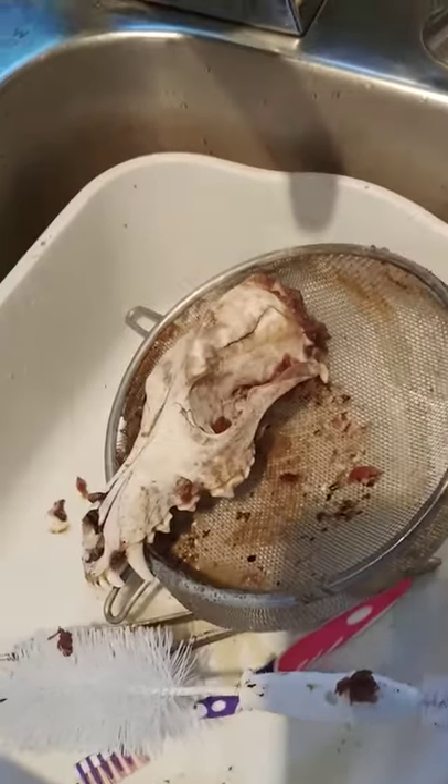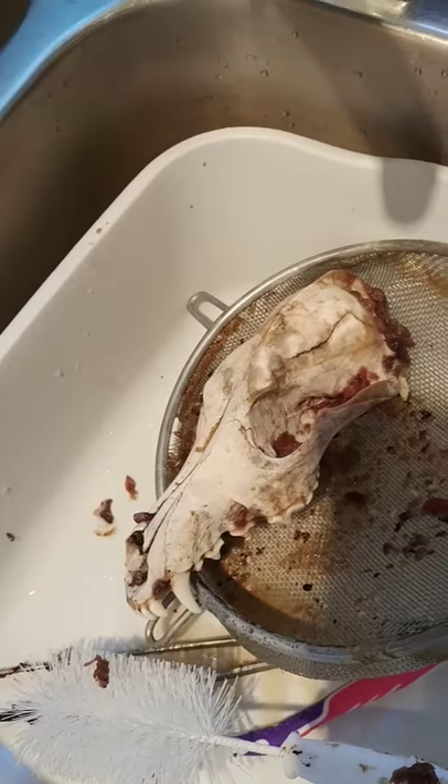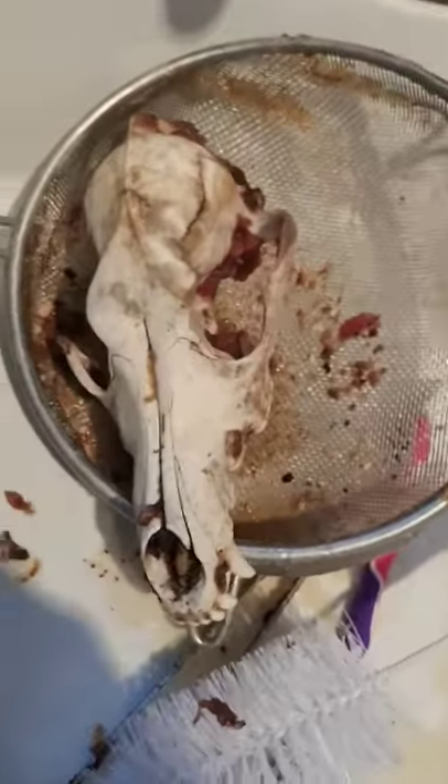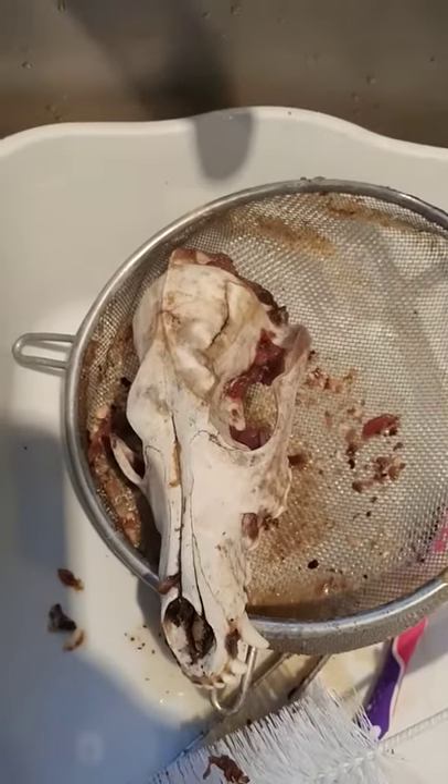It makes things a lot easier to just scrape apart and pull it all apart. So I'm going to go ahead and do that — see you guys in a second.